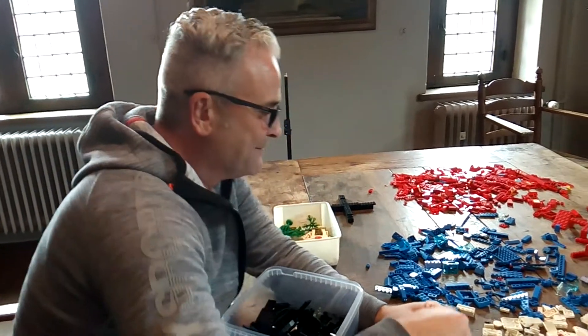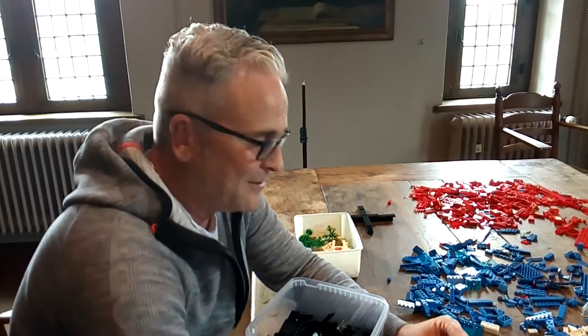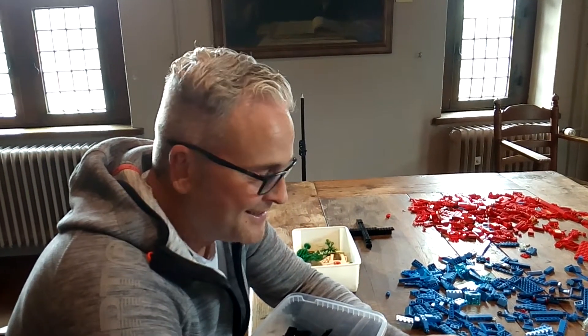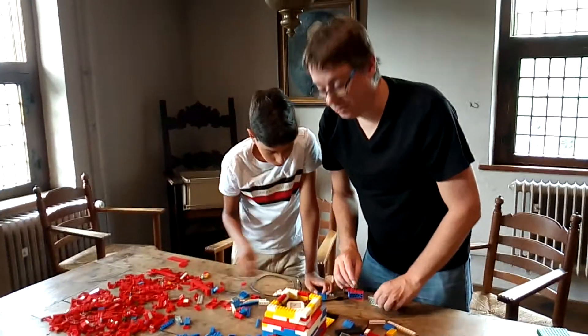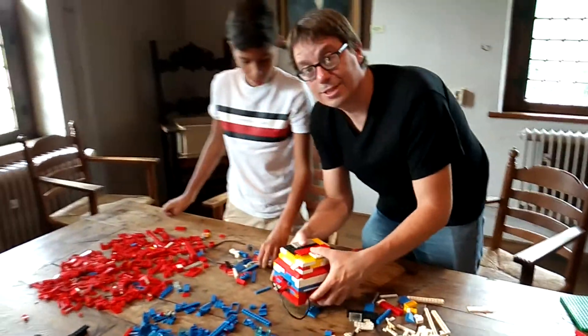I feel I am back in my childhood. It's LEGO — who did not grow up with LEGO? How long has it been? 50 years? We have to make it strong for the drop test. Let's close our GNSS receiver.